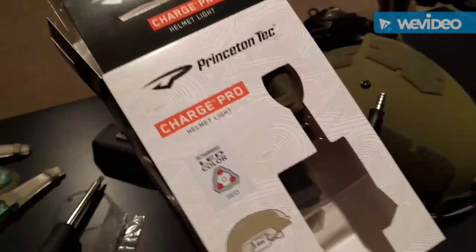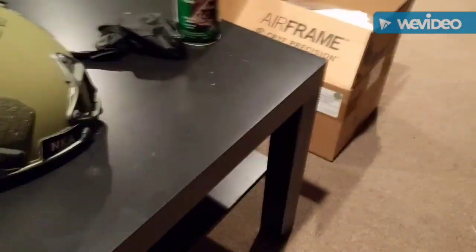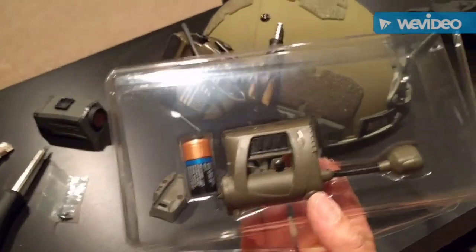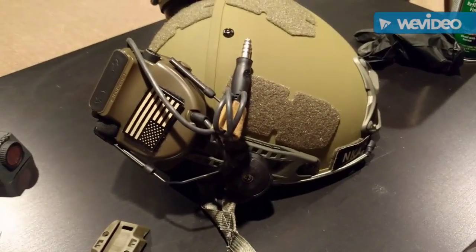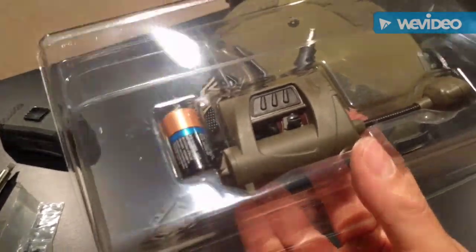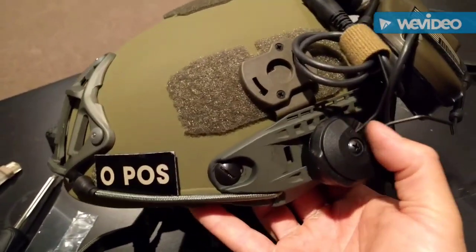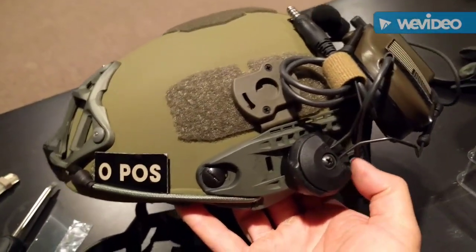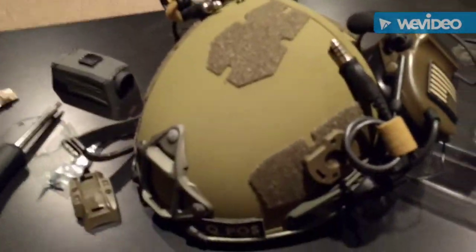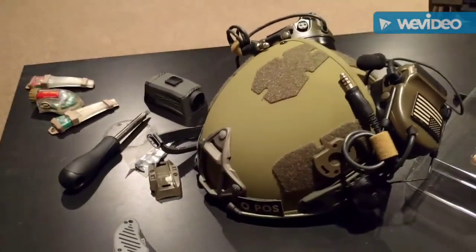Next step is putting on the Princeton Tech Charge Pro helmet light. I've got it in Ranger Green, of course. This hooks onto the rail, but with the headset already on there the rail real estate is pretty much gone because even though this light runs on a CR123 battery, it's still pretty long. So I bought an accessory that hooks up to the top of the helmet — which was the pain in the ass install I mentioned earlier. I got it to fit, and now I'm going to mount the Princeton Tech light up there. Next cut scene will be the final one with everything on the helmet.